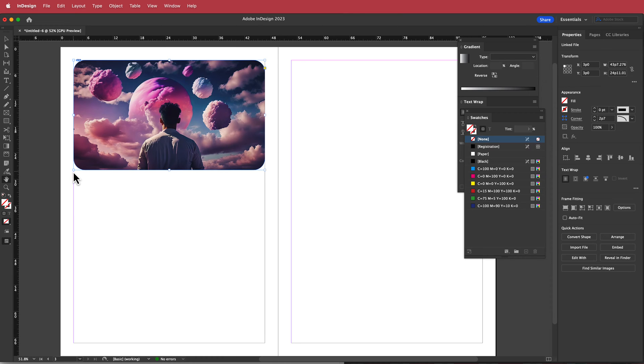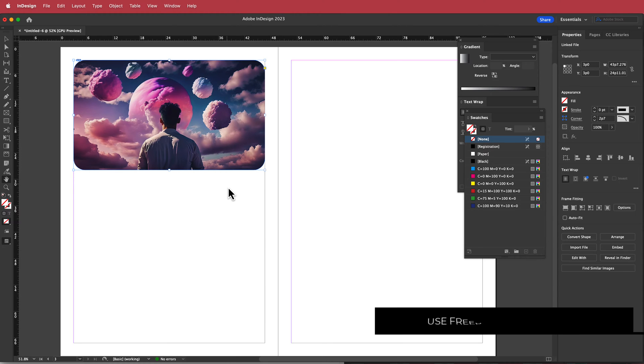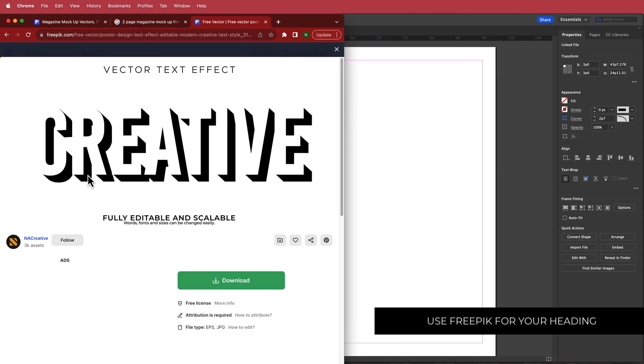Next we're going to add a heading. I'm going to cheat a little bit — I'll go to Freepik, download a title asset, edit it in Illustrator, and then bring it back into InDesign.